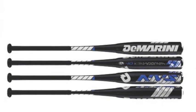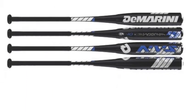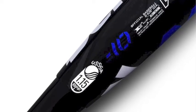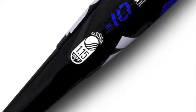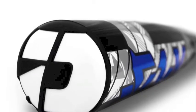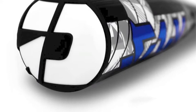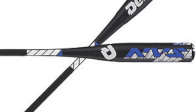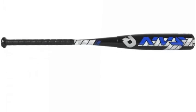Lightweight yet powerful, the Demarini NVS Vexum WTD-XVXR16 Senior League Baseball Bat minus 10 is designed to knock the heck out of a baseball while simultaneously giving you great control. It is built with a Vexum C6 composite handle that keeps the bat steady and reactive, and an X12 alloy barrel with a large sweet spot for serious contact.